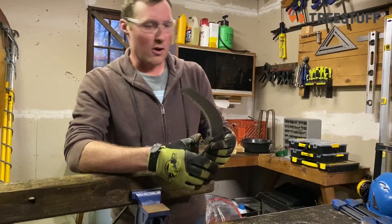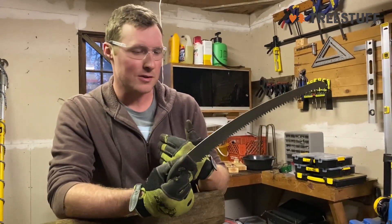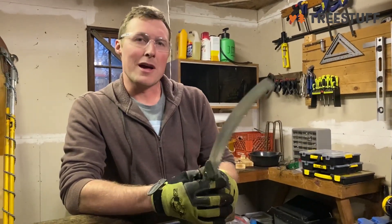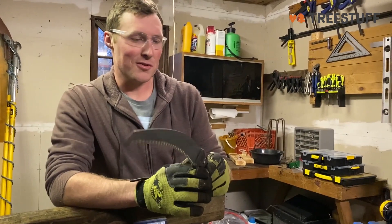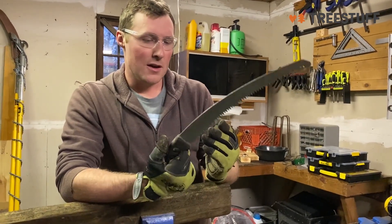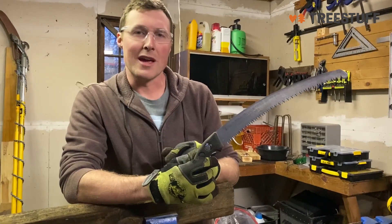So there you go. So far I've loved this saw. I think I like it being a little bit more aggressive — I feel like I can feel the difference. Maybe I'll time lapse the video later to see if it actually makes a difference or not. So far I like it. I like the weight of it, I like the handle of it, and of course you can't go wrong with the Silky handsaw. Thanks.